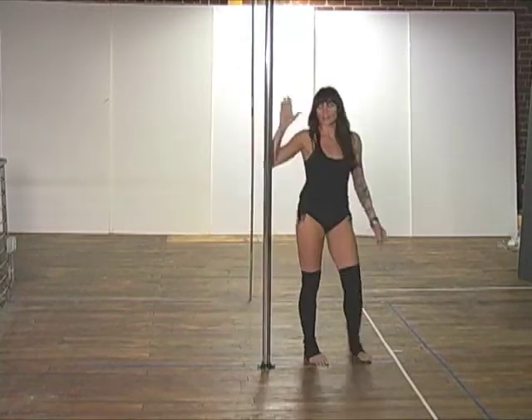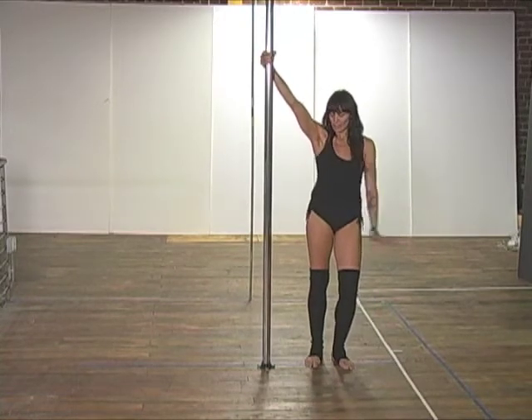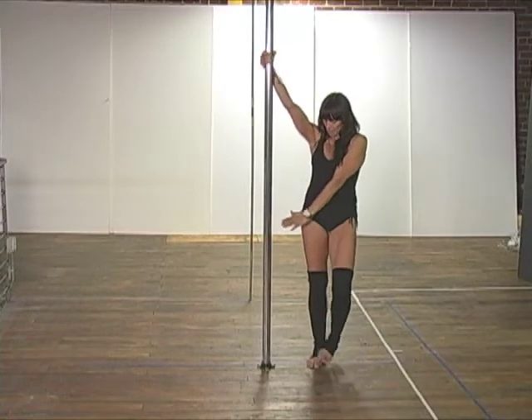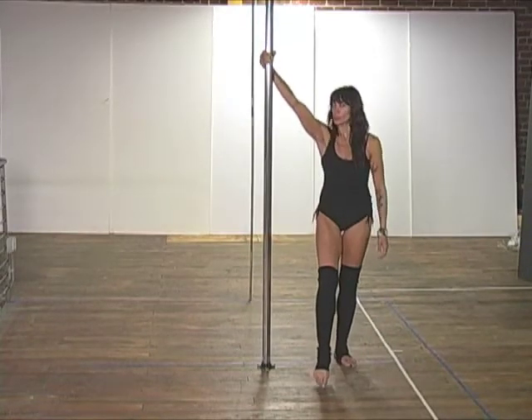Pretty fun, huh? Your inside hand is a little bit higher than your head. Your outside hand is going to reach across your body, thumb up. Inside foot does the pushing up.